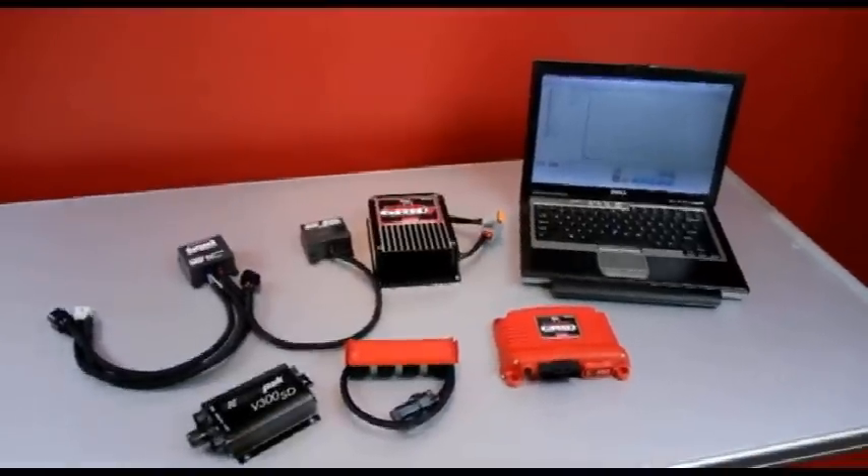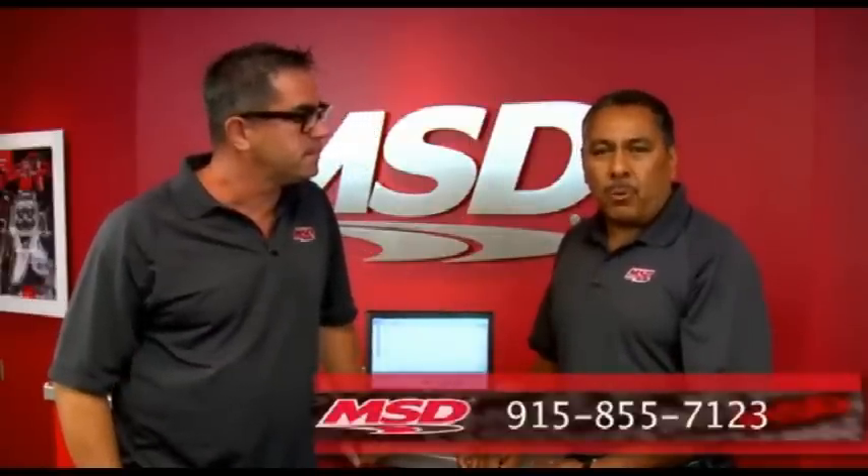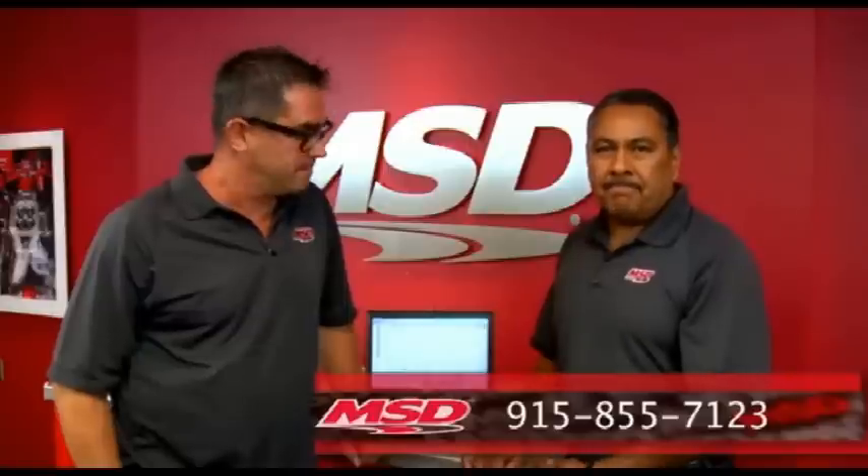That's how to retrieve and share data from the Power Grid. Step by step, it's pretty easy. Joe, if there are further questions, how can people get a hold of you? They can reach us at 915-855-7123. That's our tech line.